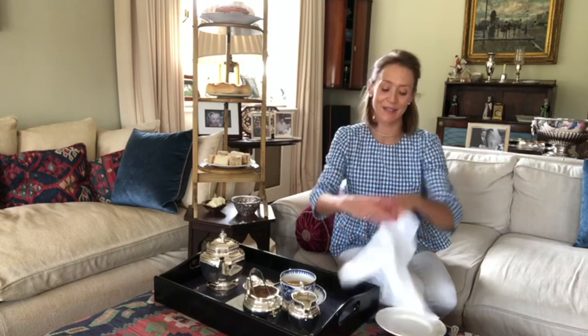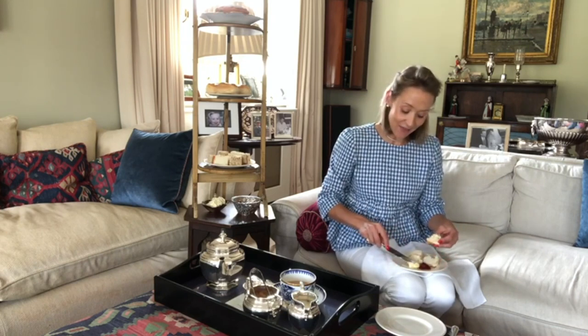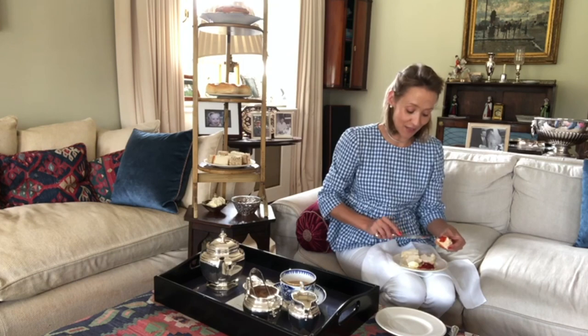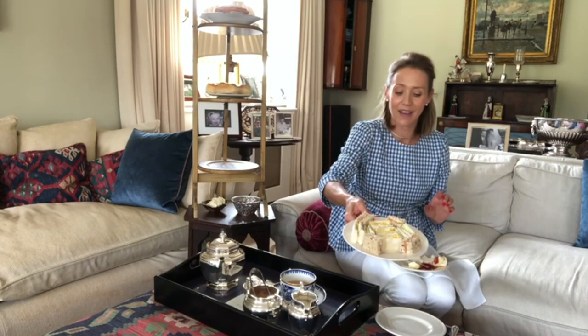Now to enjoy some of these delights. I've got a scone here — it's important to break your scone with your fingers and not use a knife like you would with a bread roll. In Devon they apply clotted cream first and then strawberry jam; in Cornwall they do the opposite. I've got my sandwiches — egg, cucumber, and smoked salmon — and a Victoria sponge at the top. I'd like to thank Chequers Antiques in Petworth for loaning the tea cups, saucers, tea set, and cake stand for filming today. I hope you've enjoyed afternoon tea with me.